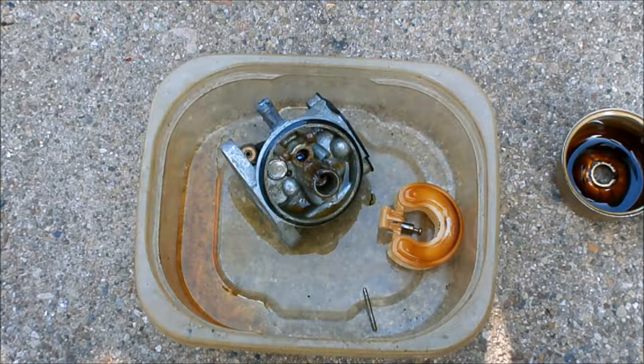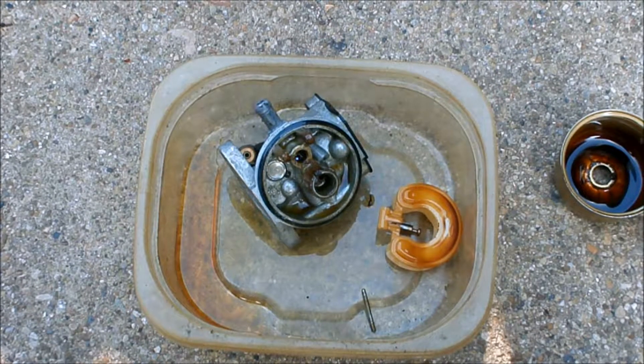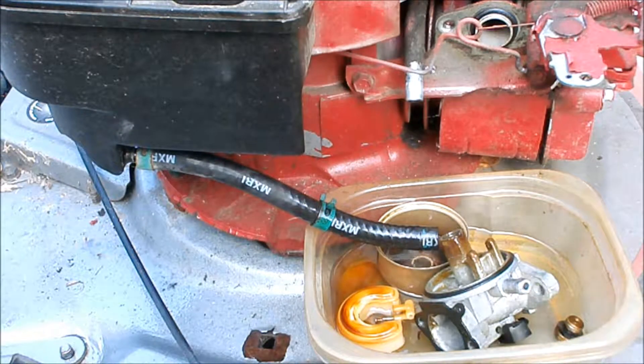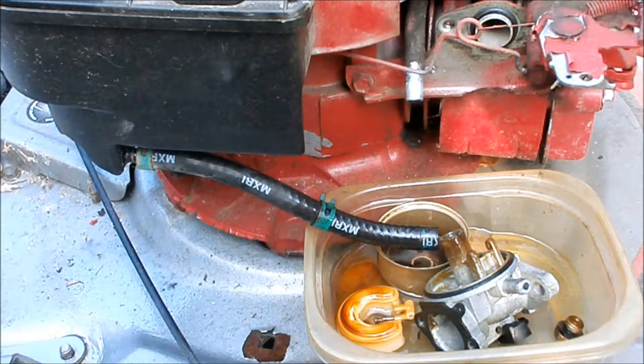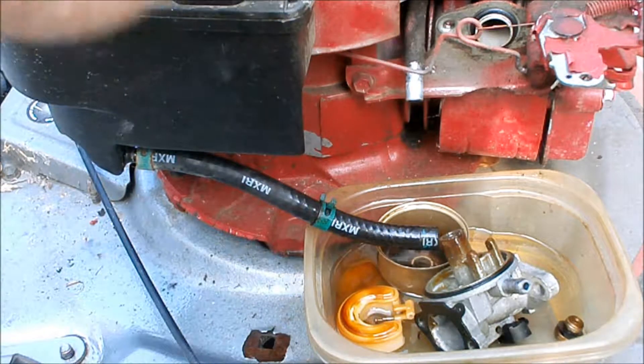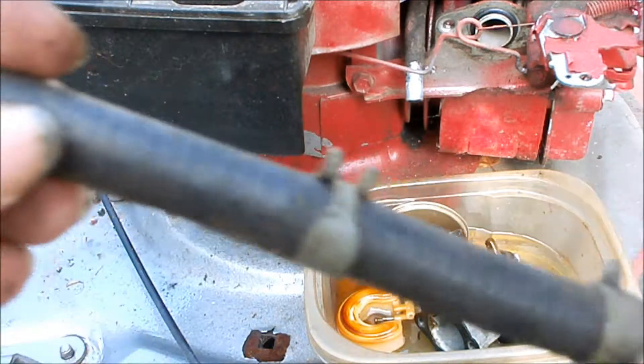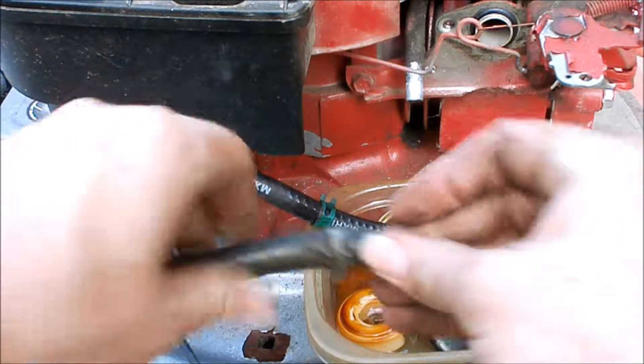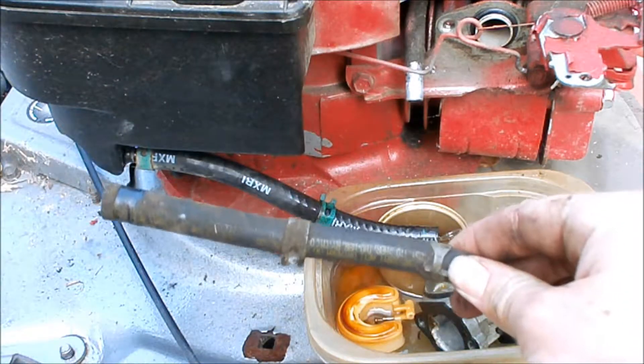But I have a brand new one — let's try it instead. I put a little bit of gas in the tank and let it run through the line to clean the tank out. I think I'm going to put on a more flexible, newer spare fuel line as well.